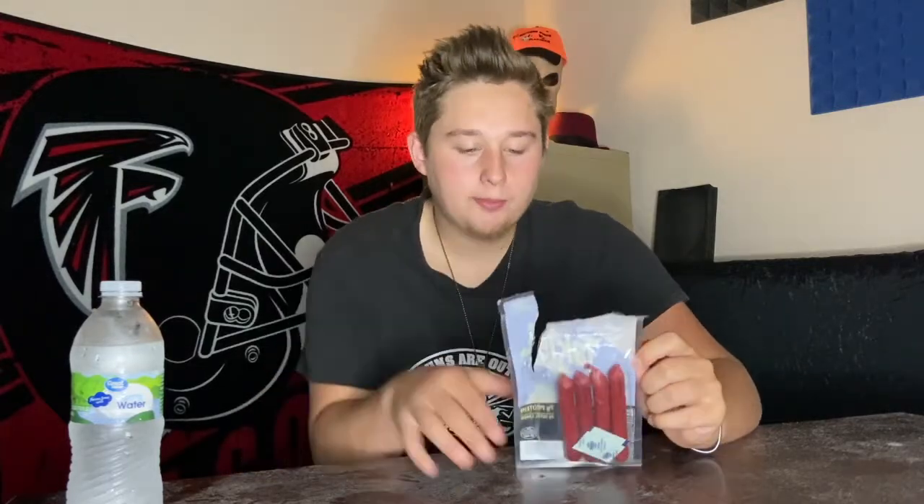Not bad. Would I get this again? It depends how much they were. If they were like one to three dollars, yeah, I'd probably get it again. But if it's above three dollars, I'd probably get something — I'll say — just more meat. But if you like spicy, if you like anything Takis, if you're a big Takis fan, definitely try these.